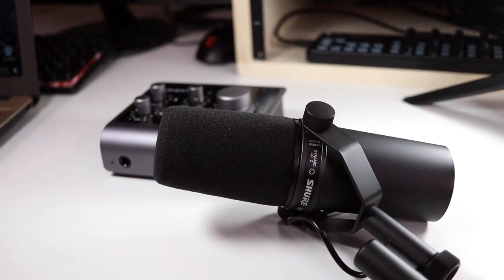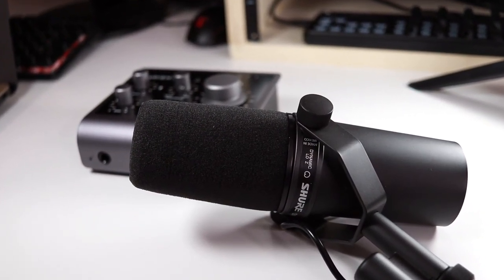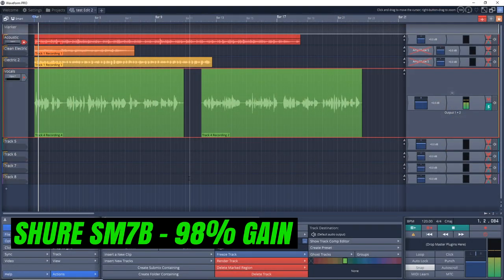All right, so now I'm going to test out the Audient ID4 MK2 on recording vocals. I'm not the greatest singer, so don't judge it on the quality of the singing, but just check out the quality of the recording that this is capable of. The microphone I'm using for this is the Shure SM7B. As you might know, the SM7B is known for needing a lot of gain, which is why I'm using it in this situation — I want to see what it's like when we have to crank the gain on the mic preamp and see how clean this mic preamp really is.